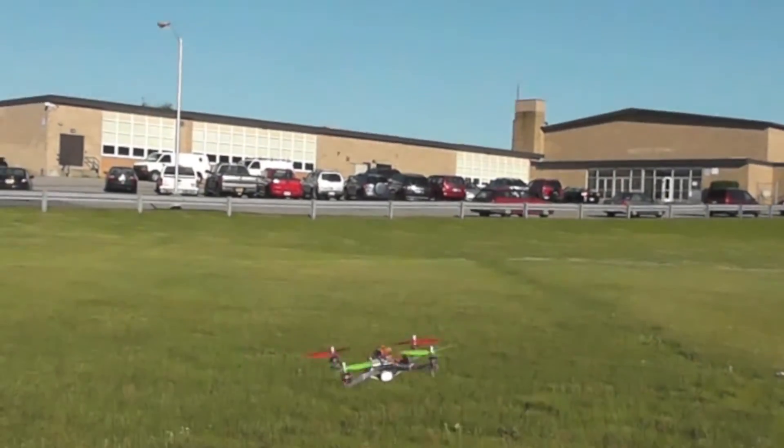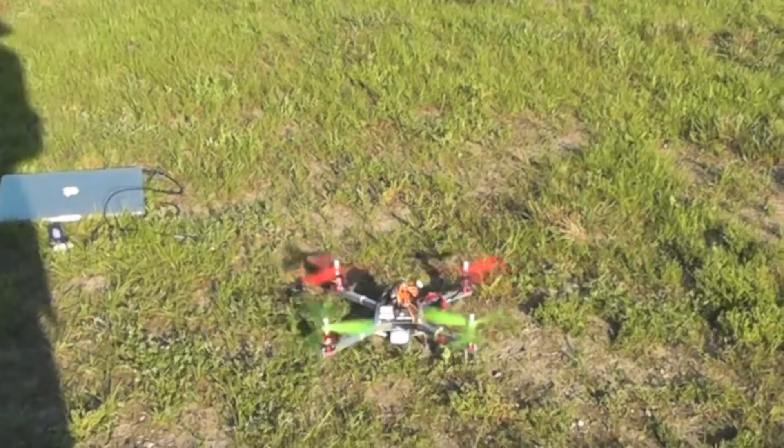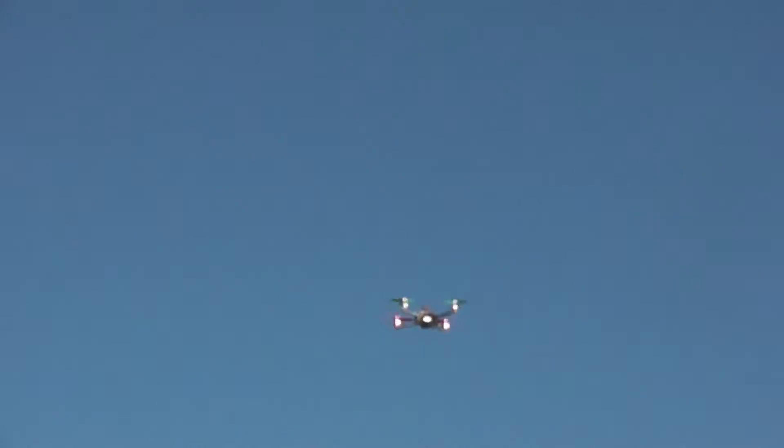It worked. Now, if I like the tuning, I'm going to get up some decent altitude. Right here is where I'm going to turn on my uncrashability mode, which tells it that that's the minimum altitude I want to fly at. So now if I go up a little higher and tip it way sideways, it automatically took over and it'll bring it back to the right height.